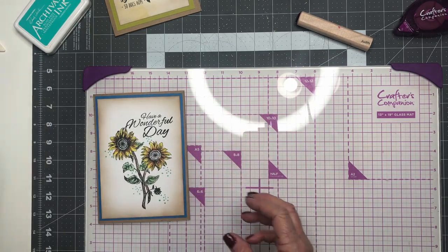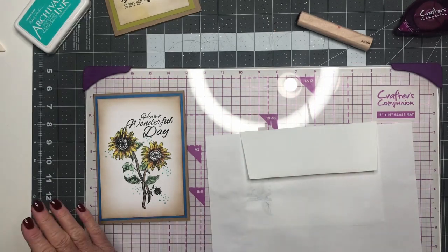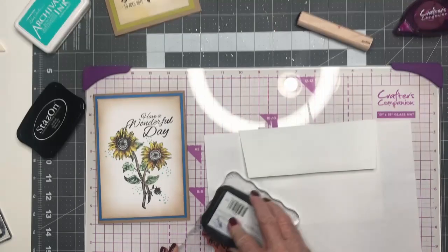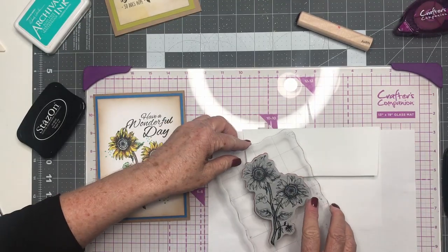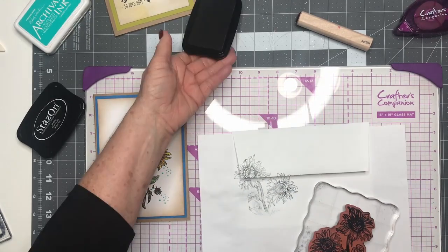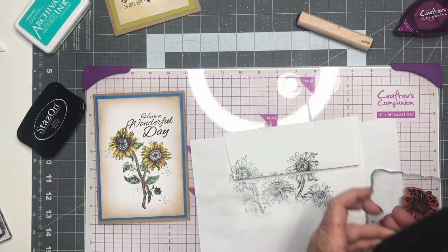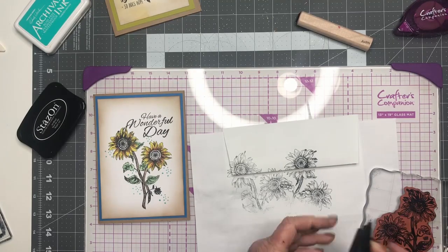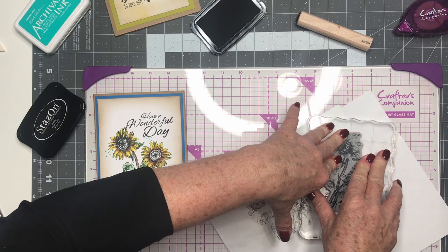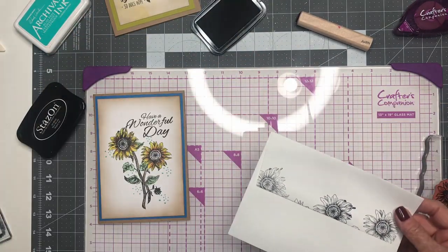We're going to move on to our envelope, because we always say you need a little something special on the envelope. We're just going to turn it to the back and have our piece of paper there so we don't get anything on our glass mat. We're going to use our StazOn ink again and we're just going to do a little border along the top, and just put a little flower there. We're going to stamp some more right there. And then we just need a little bit in the corner. I think I'll stamp it like that — press down for good contact.